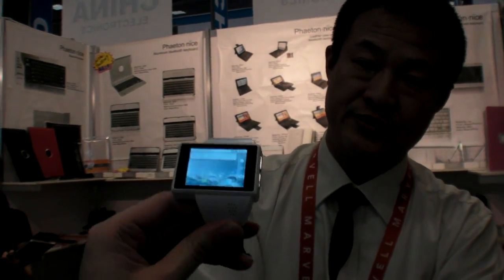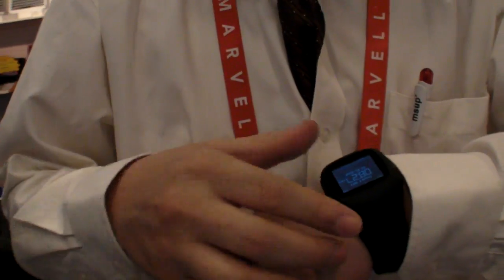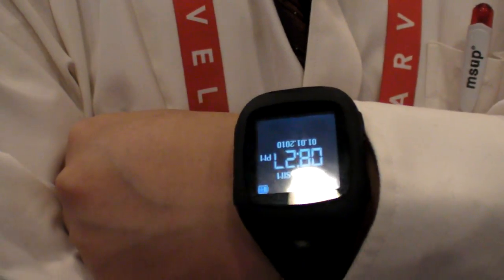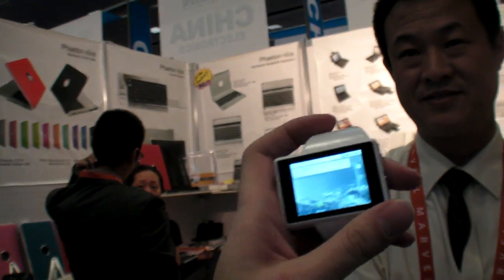When is it going to be available in the US and Europe? Do you have distributors? No, we are looking for that here at CES — first time showing it. Also for this feature phone we are looking for dealers. The feature phone is $70, and $200 for the Android watch.